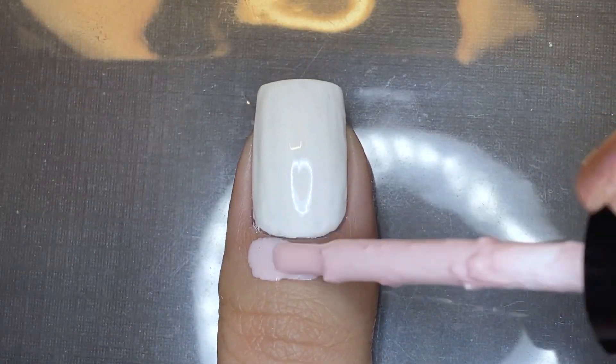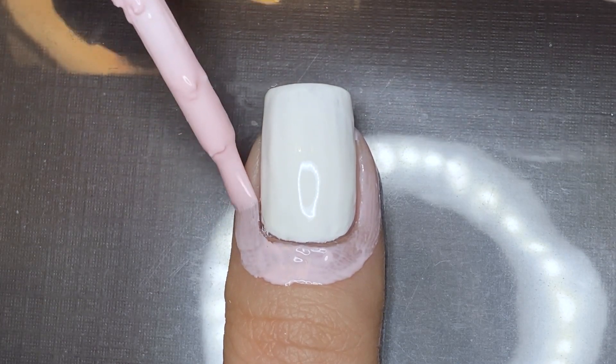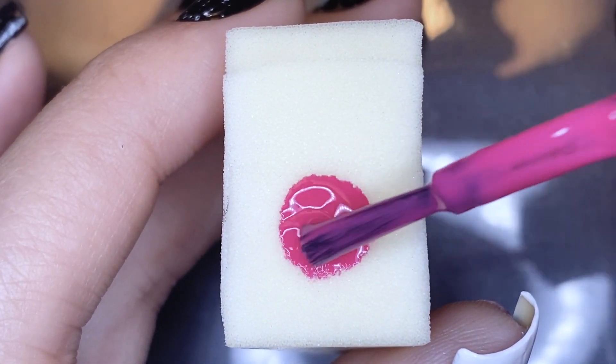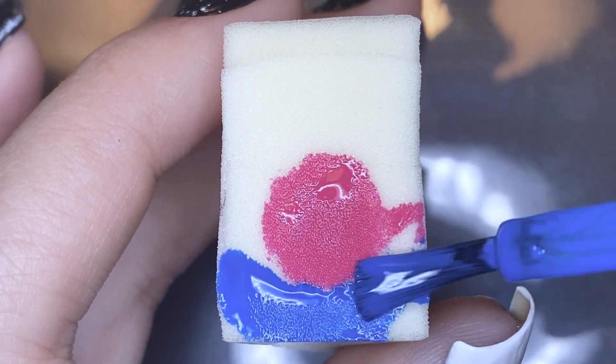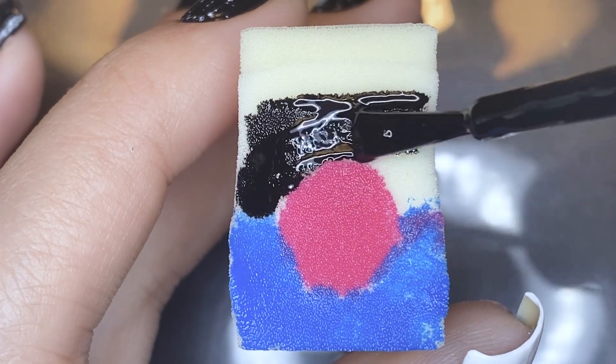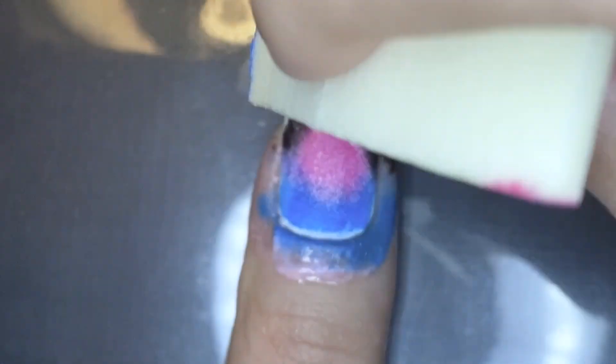Now onto the thumbnail. I'm starting by applying liquid latex on the skin around my nail to prep for the gradient. I'm actually doing a radial gradient with a kind of magenta shade in the middle, then blue in the bottom half, and then black on the top half. This was pretty complicated to paint onto the sponge, but once you kind of start sponging it onto the nail, you'll see everything come together.